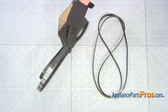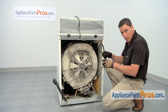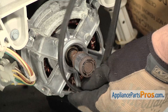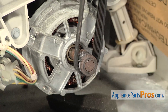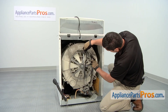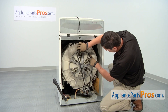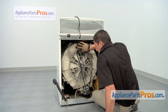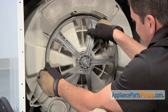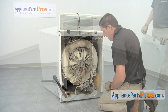If you already have the new part, great. If not, you can get it from AppliancePartsPros.com. To install the new belt, start by positioning one portion of the belt on the pulley for the motor, and then put it around here and get it in there. Then, as you start turning it, it should pull the belt into position. And there we have it, it's on.